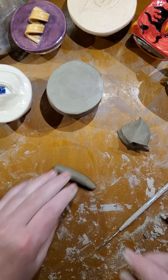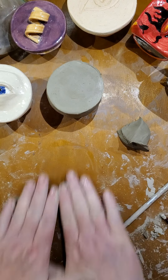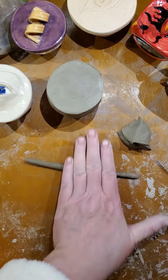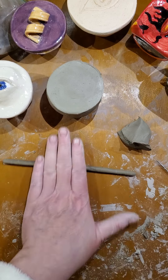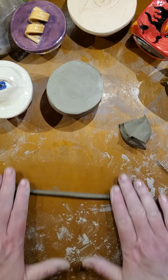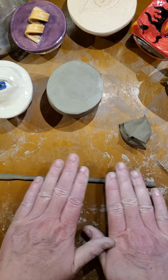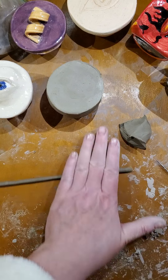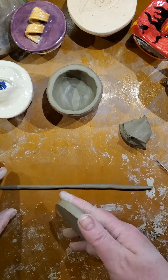I'm just gently applying pressure, moving one way then the other. If you need to use both hands you can. If it feels like it's not round all the way and it's getting a flat spot, just pick it up, put it on its side, and kind of press down to even it back out. I think this is going to do it.